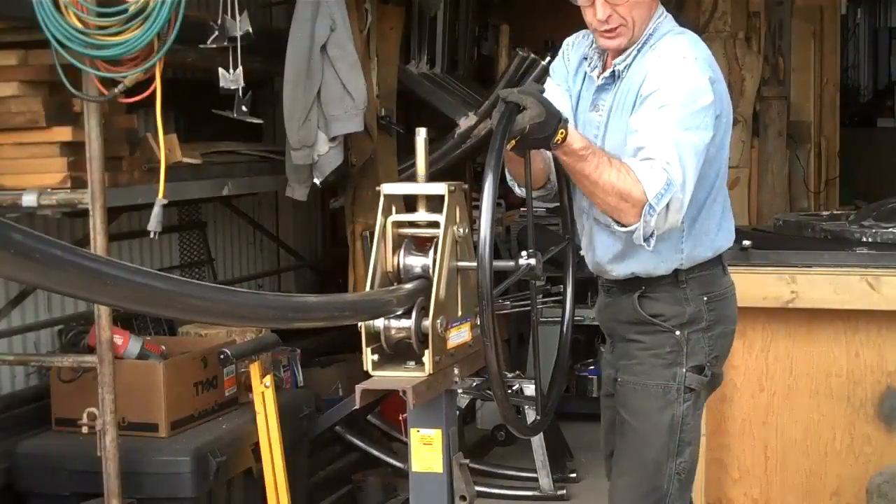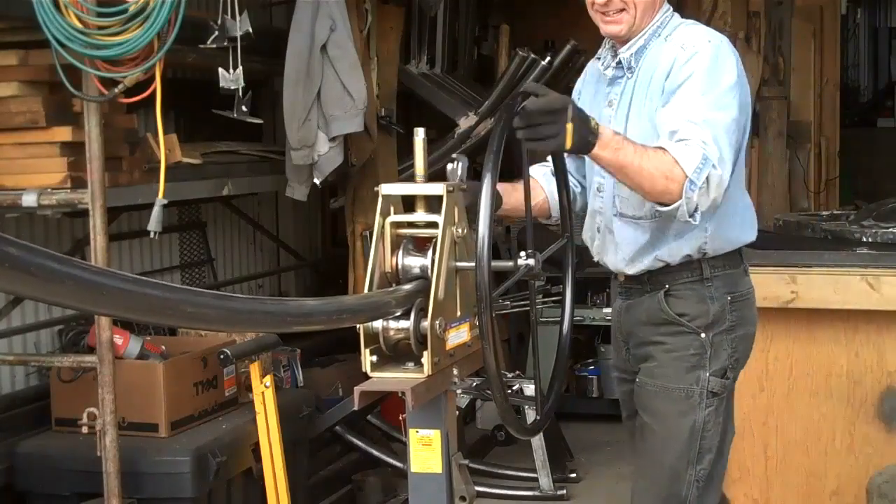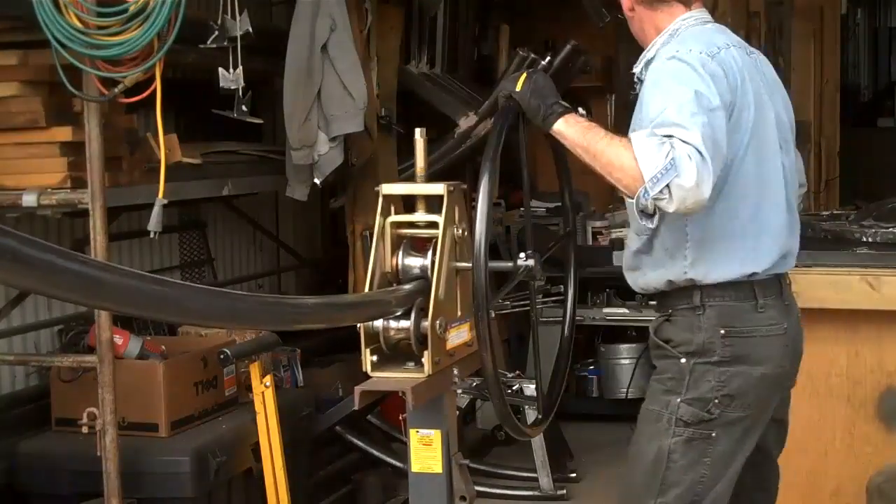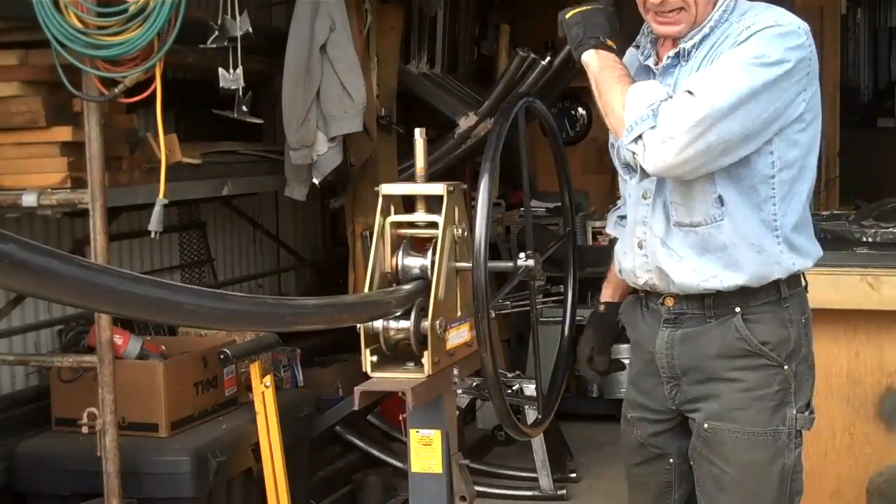Yep, you guessed it — another quarter of a turn, and then back the other way.